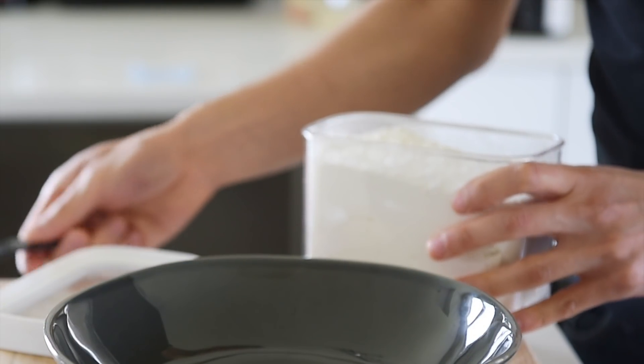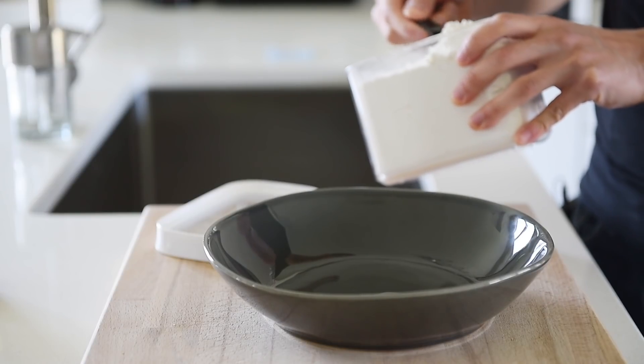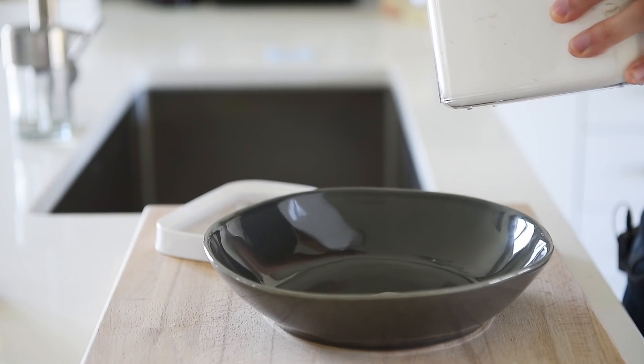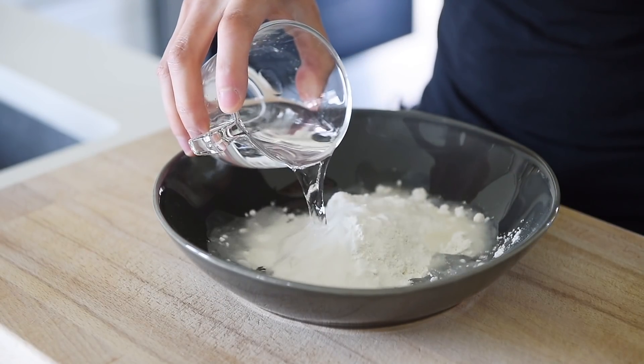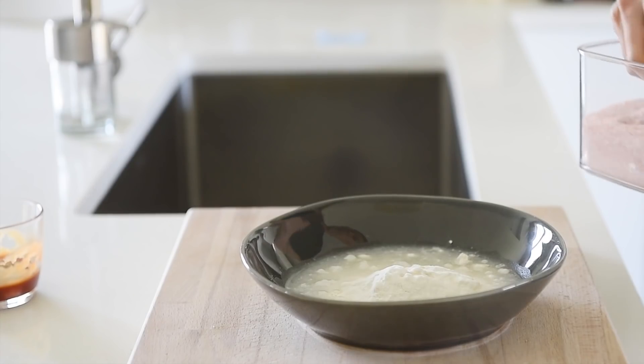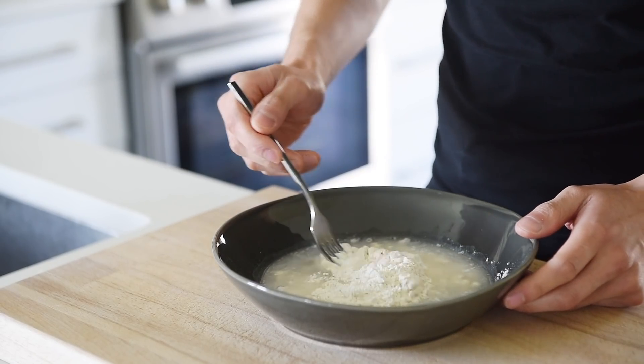Place half a cup of all-purpose flour into a bowl. Add half cup water, season with a pinch of salt, and mix until combined.